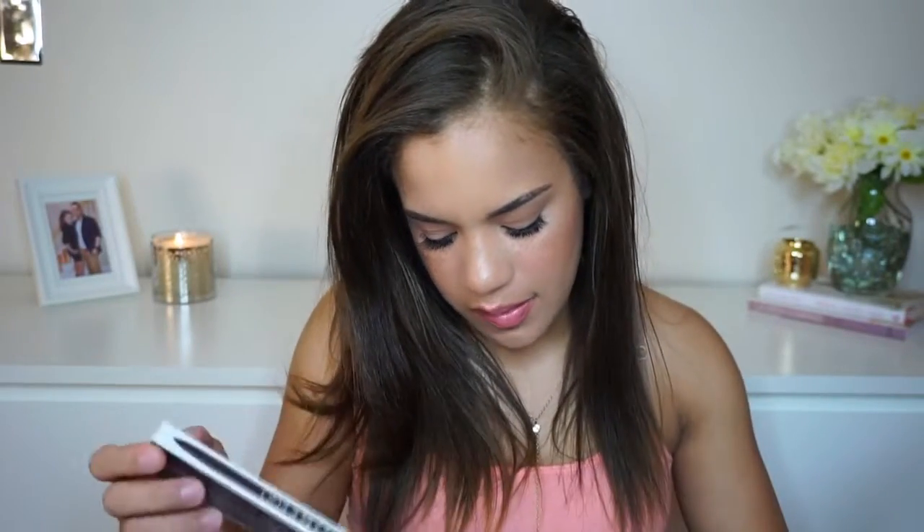Next up, I have this Double Ego Dual Ended Eyeliner by the brand Pure. This costs $21, and this is a full size product. One side is a liquid liner, and the other side is just a regular, basic kohl liner.